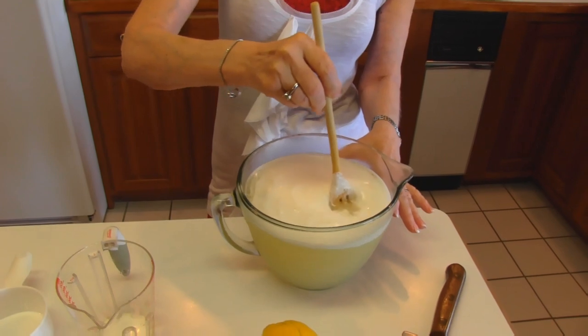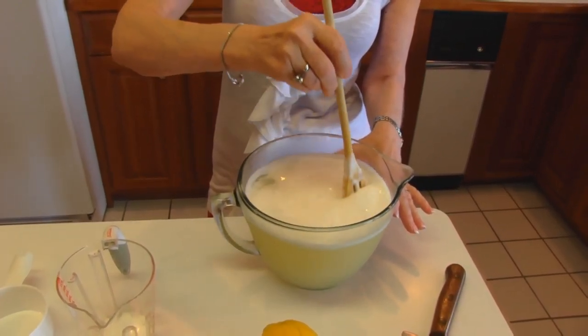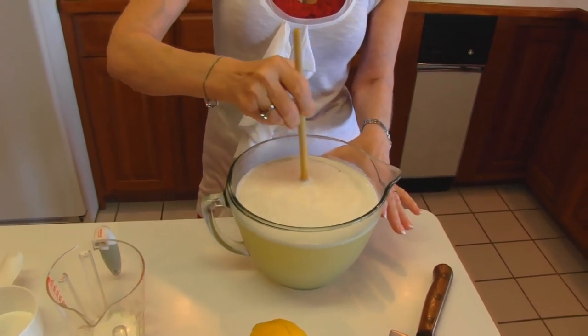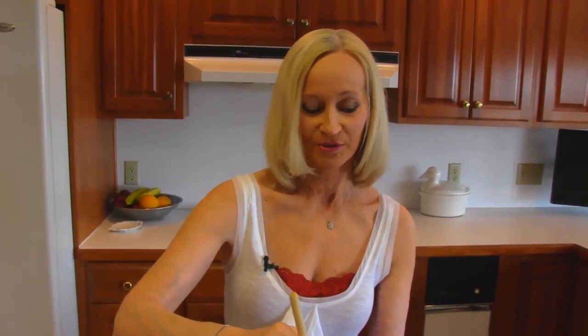Stir this together, and basically you have your lemonade. After we get our lemonade mixed, we're going to pour it into a pitcher. And then from the pitcher, we'll pour it into glasses, or a glass. And I'll take a taste of it and tell you whether I need to do any adjustments.